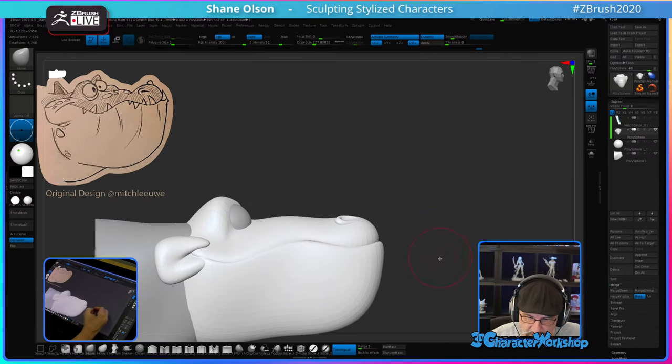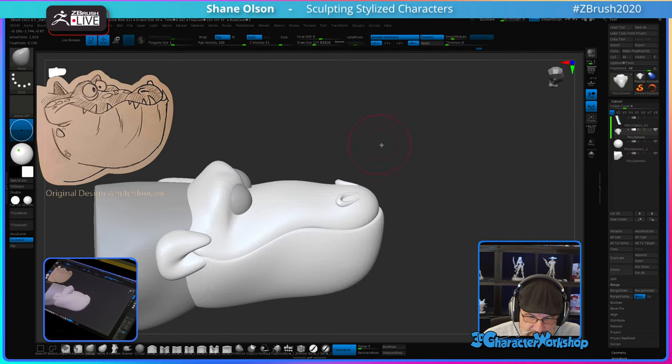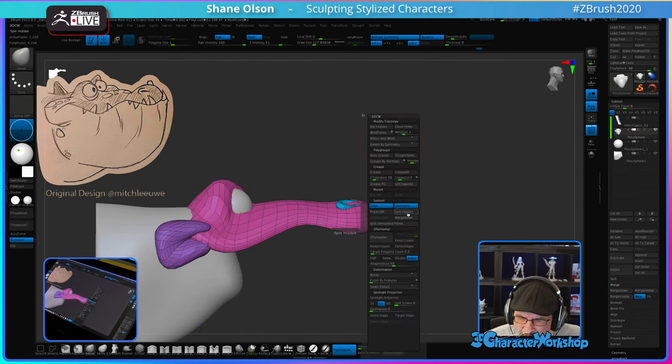Now that I have that, I think I'm going to combine this smile piece and the head and the nostrils all together, but leave this lower jaw separate for a minute.